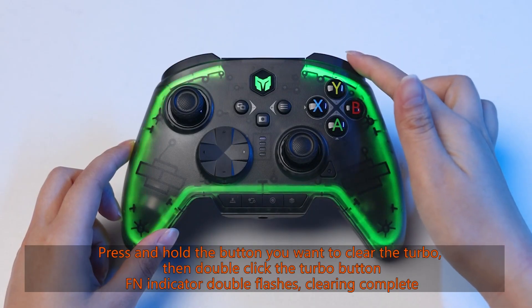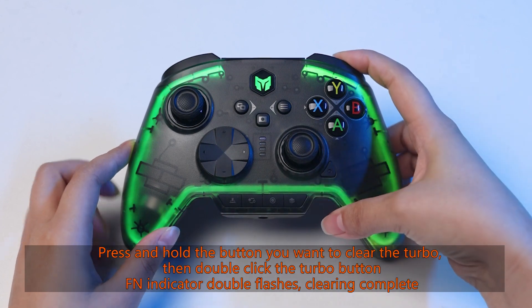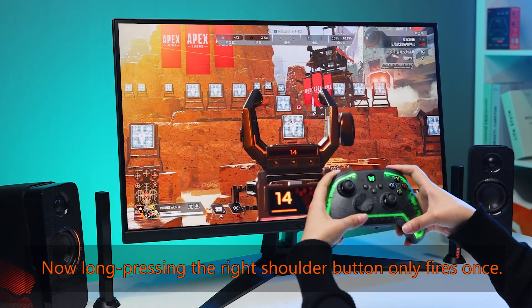Press and hold the button you want to clear the turbo, then double click the turbo button. The FN indicator double flashes and clearing is complete. Now long pressing the right shoulder button only fires once.